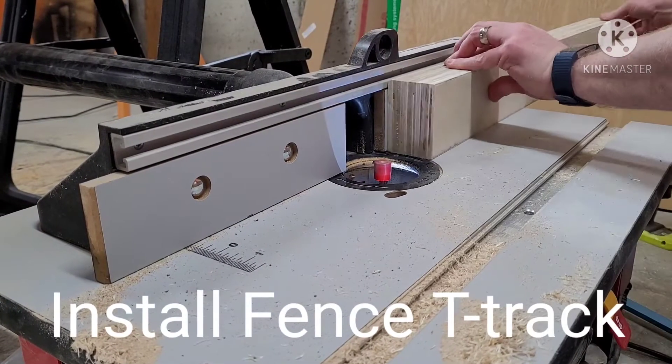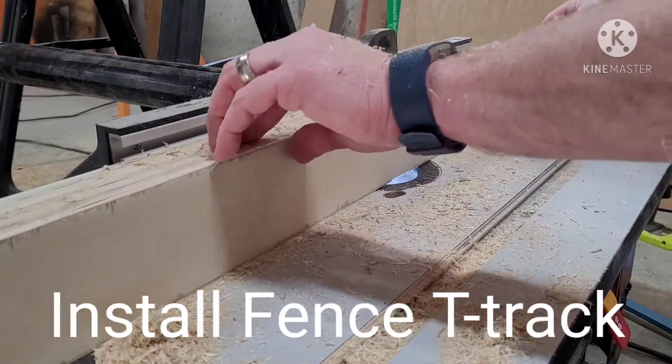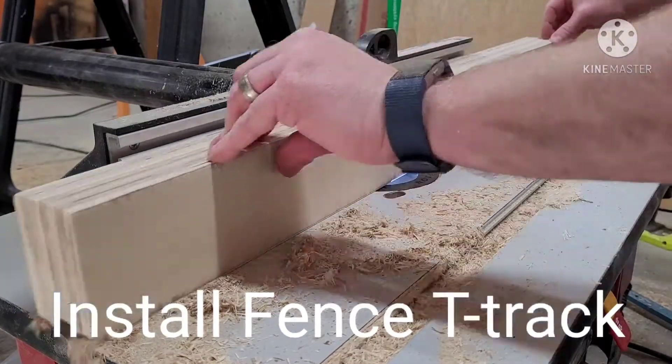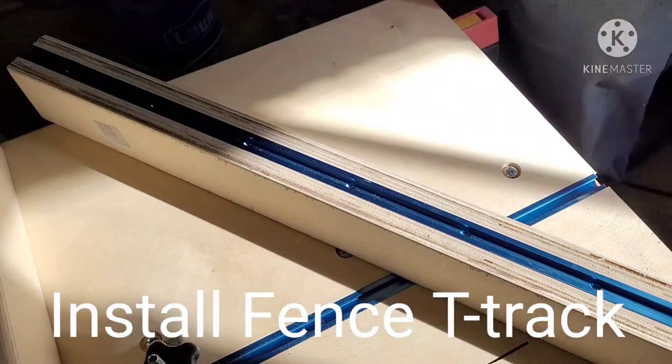We also decided to run a T-track across the top of our front fence for use with stop locks. As you can see, we're running it through the router right around the middle of the fence through that little piece of 3¼-inch plywood, cutting to the depth necessary for the T-track.